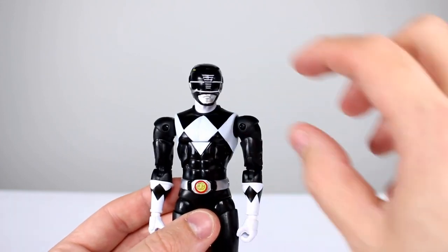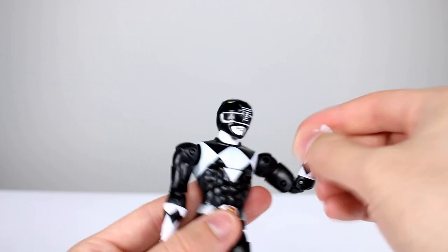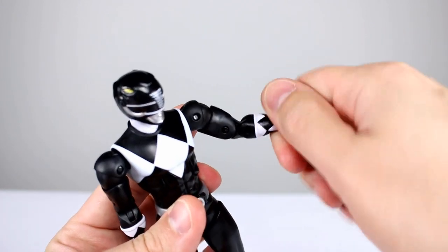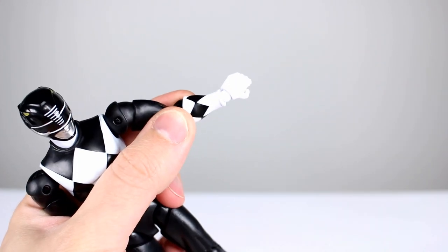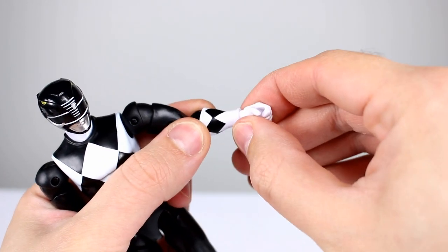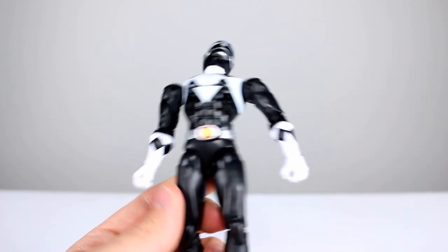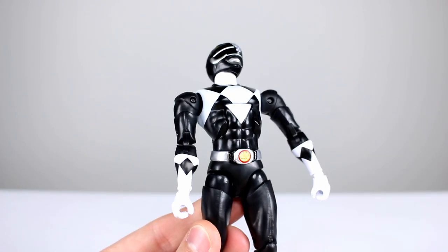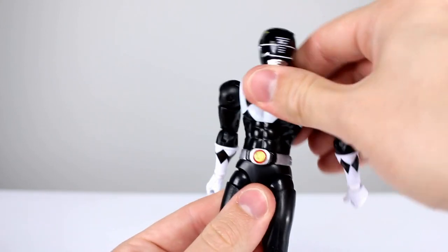There's a bicep swivel, and the double-jointed elbows work very well. We also have a swivel at the wrist and a full ball hinge for the wrist, which is very nice — we don't see that on domestic figures too often, so that's really cool. Then we have a nice ab crunch; it's not the best-looking and doesn't have the most range, but it's fine. They did paint the diamond underneath, which is good, and you can lean pretty far forward, so all in all that's okay.